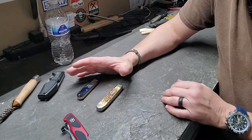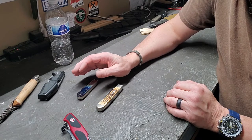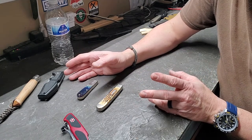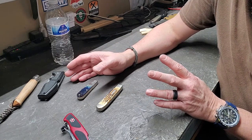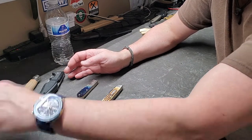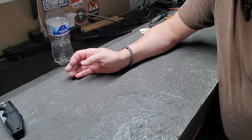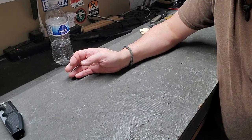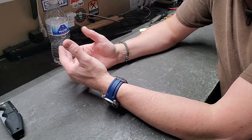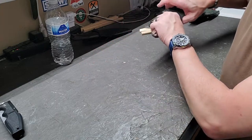Where slip joints really excel is on carving and food prep because the blade stock is so much thinner. Now that we've talked about the advantages and disadvantages of fixed blades, folders, the different types of folders, and all of that, let's get into grip. I don't know the proper name for a lot of these, so I'll go over what I call them.